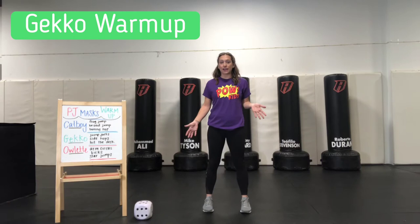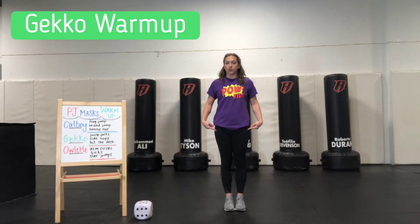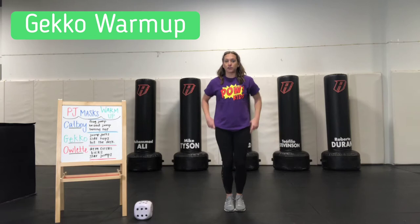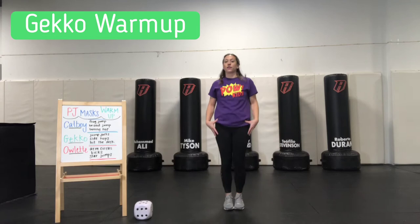All right, next up we've got Gekko. First for Gekko's warm-up, it's going to be jumping jacks. Before I roll, let's remember the basic movements. We're going to start with our feet together and practice our feet before we add arms. We go together, apart, together, apart. We don't want to go too far apart because when you're there it's really hard to get your legs back together.